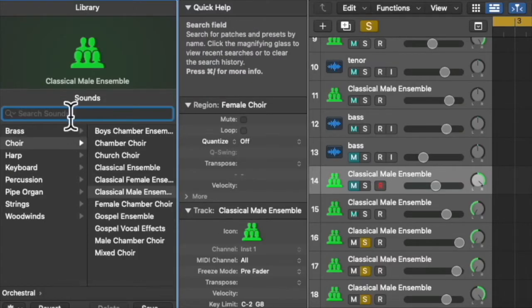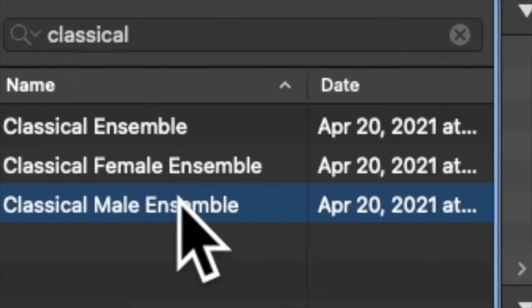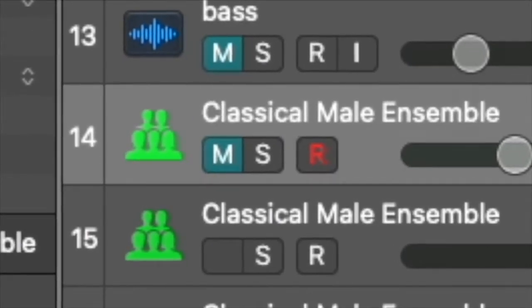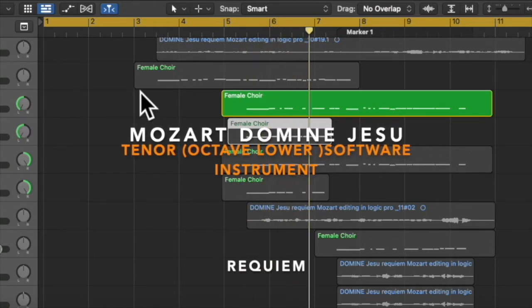To add more bass, let's look for a classical male ensemble in the MIDI instrument section. The key here is to make it an octave lower than the original melody, make each note a little bit longer than its original one, and add the ancient church reverb.